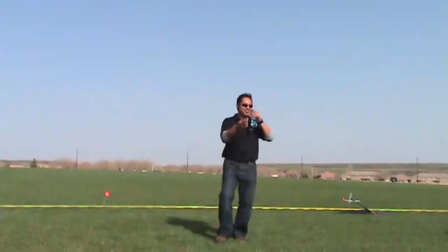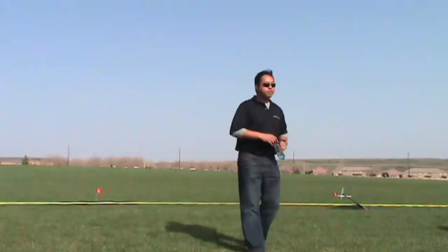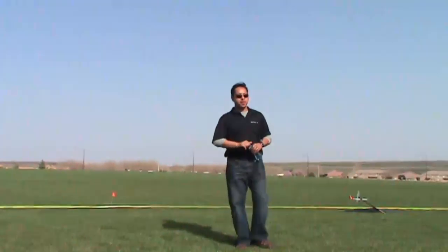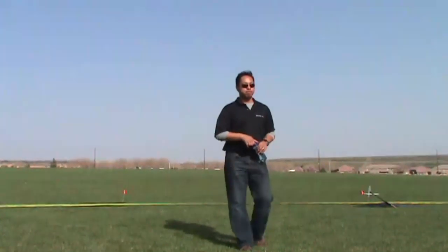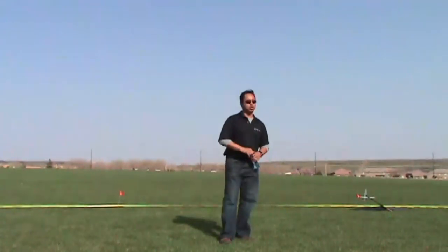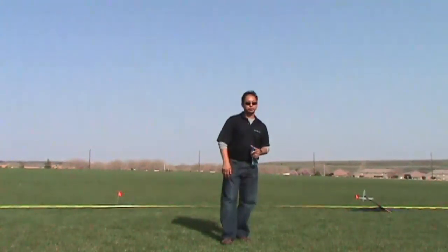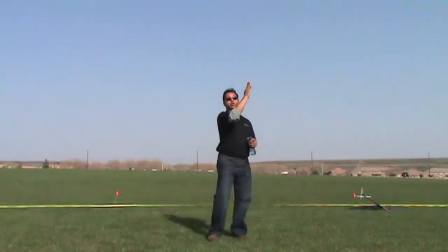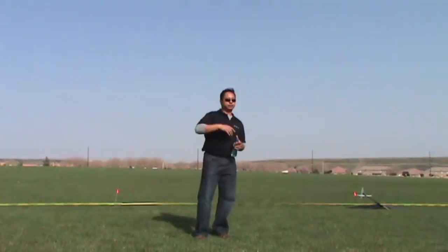Question about rotation in high wind: do you still go vertical? Yes, still go vertical. You just release the preset a little quicker. The plane will do its thing — let it do it. Don't fight it.